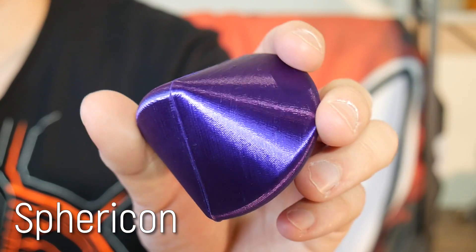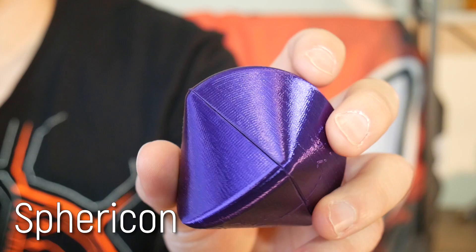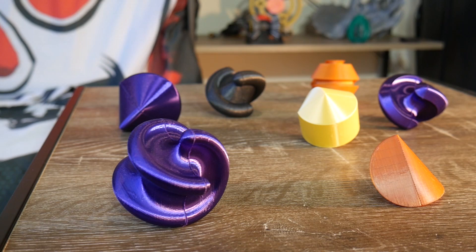This is a spherocon, a curious solid created through the rotation of a bicone and 90 degree rotation of one-half. And these are my experiments revolving around it. Let's get started.